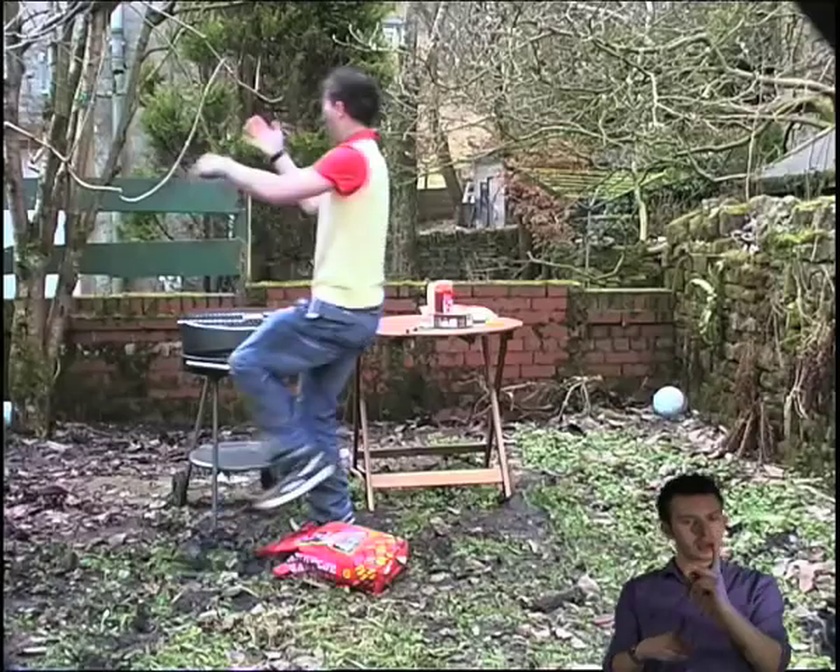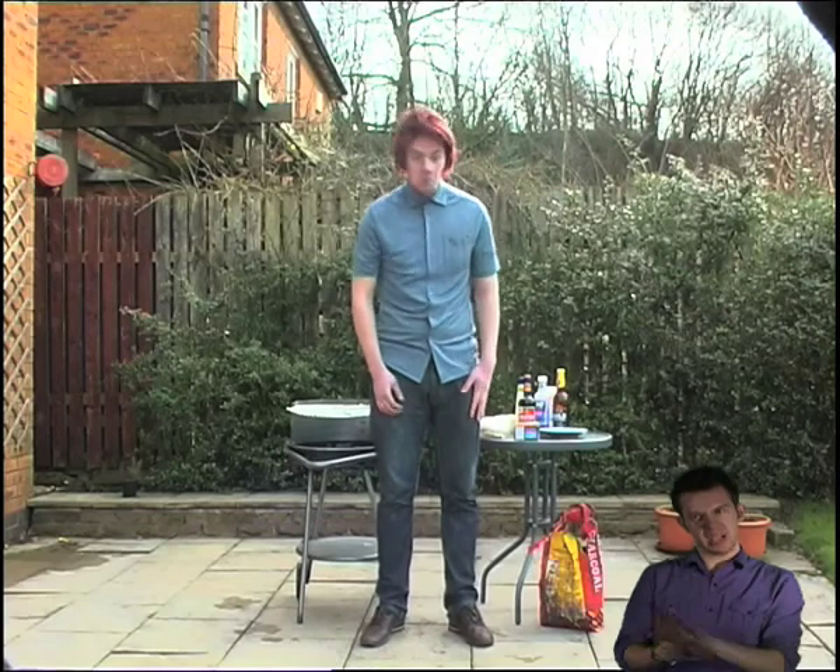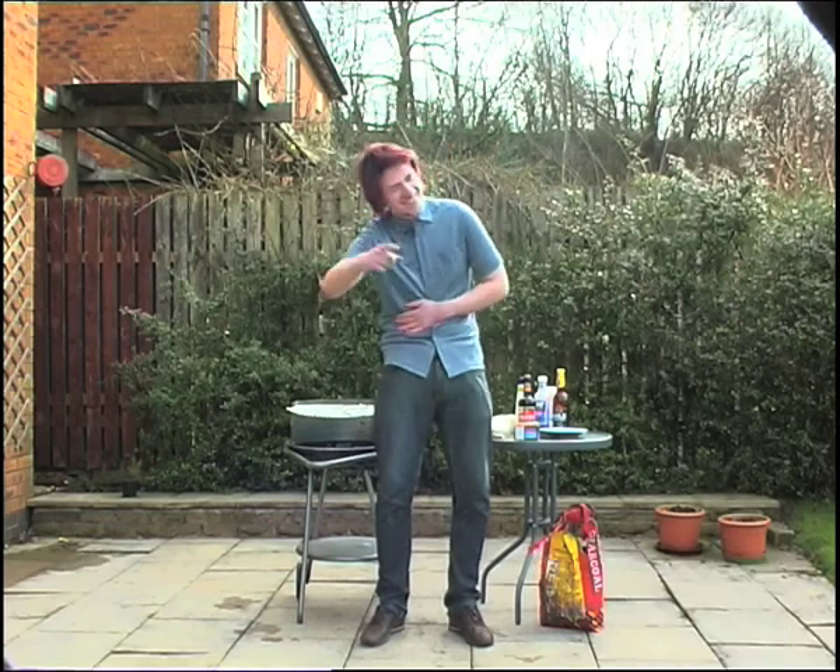Be careful of trip hazards. Clear the area before you work. Safety first, people. I bet he'd wish he'd got a bucket of water now, don't you? Silly boy.